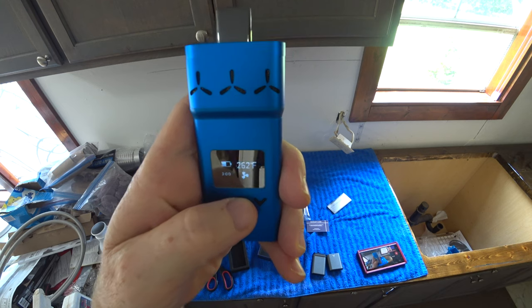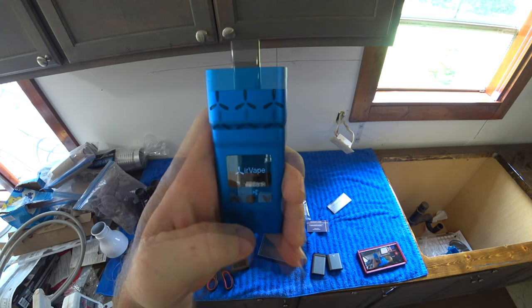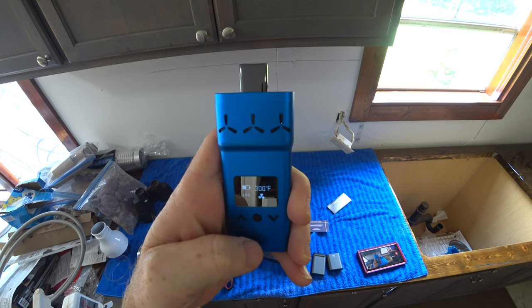You just have to hit the button three times, apparently, to turn it off and on. Got a three-minute off timer, looks like.